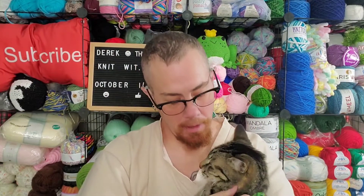Hey guys, I am Derek the Knitwit. Thanks for stopping by and checking out today's video. So today's been a quiet, restful day.